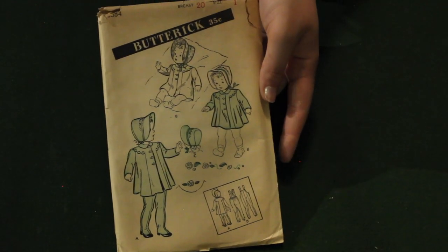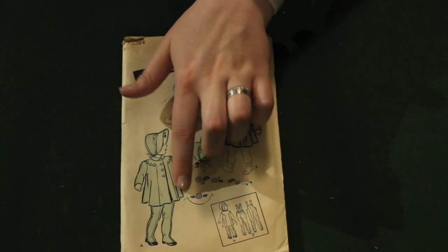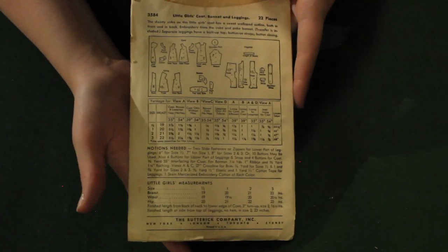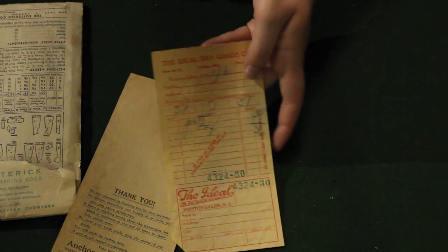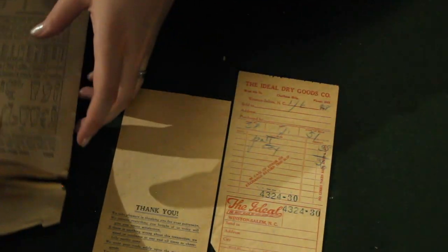And here is an interesting Butterick kids pattern. This one was just interesting from the start — you can make leggings, although when I was looking it didn't tell you what kinds of fabric to use. My brain would say you use knits, but it doesn't say anywhere. And I noticed something very weird inside the packet — it's the original receipt for the purchase of this pattern! I love finding little treasures like this. It was purchased for 35 cents plus one cent tax for 36 cents total.